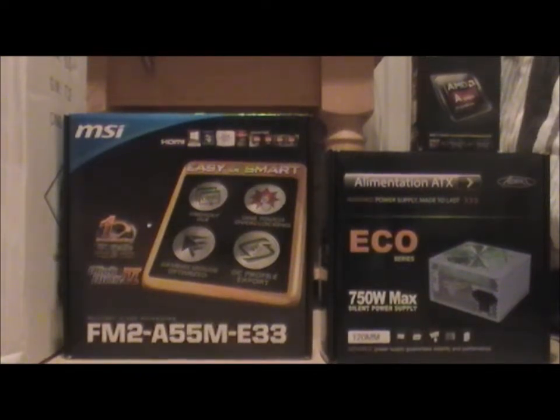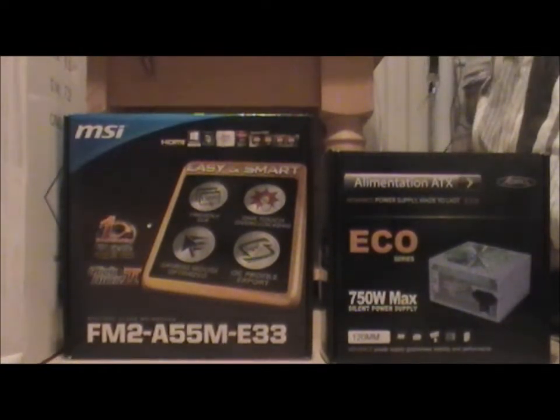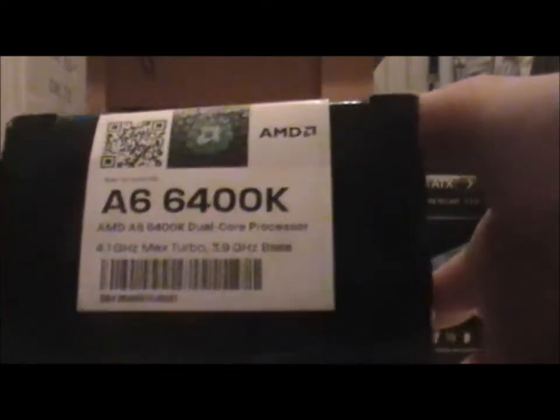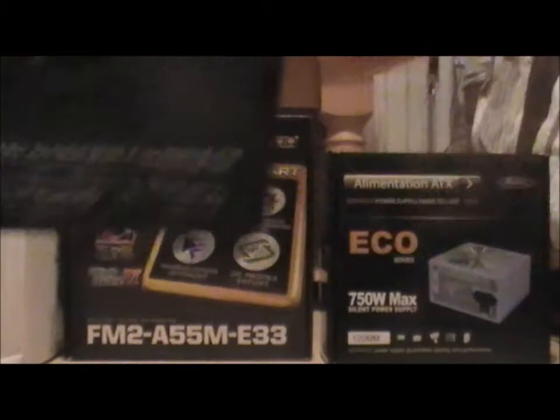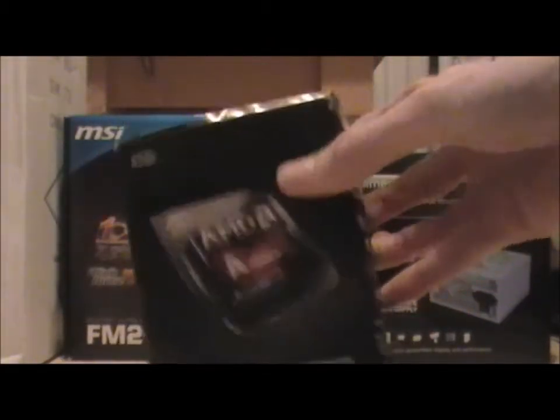First we've got the processor — it is the AMD A6-6400K. It is the Black Edition, and it is a 2-core processor, and it is very good.